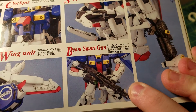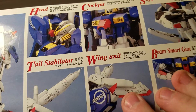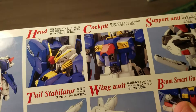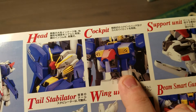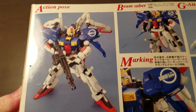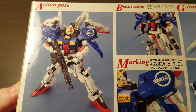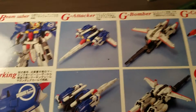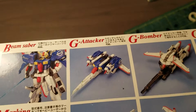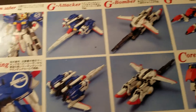You do get a Beam Smart Gun. Not sure what a support unit is. It comes with wings and a tail stabilizer. Cockpits — I think there's like three cockpits in it. Just have this picture of it. Action pose — as you can see it doesn't look like you can get too much out of it. It's just such a bulky thing. It must have been really difficult for them to get that pose. Beam sabers, marking stickers — yeah, I don't know why they highlight some of these.